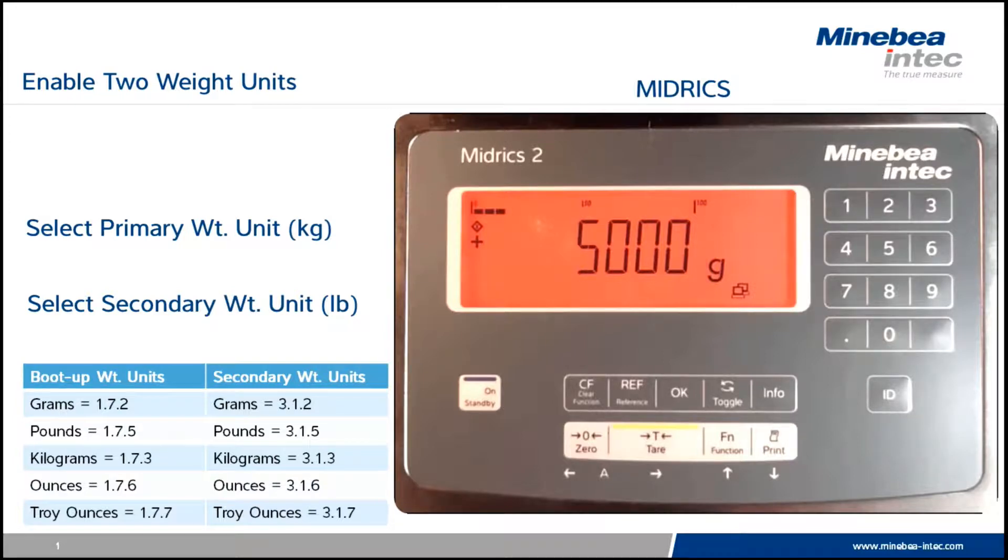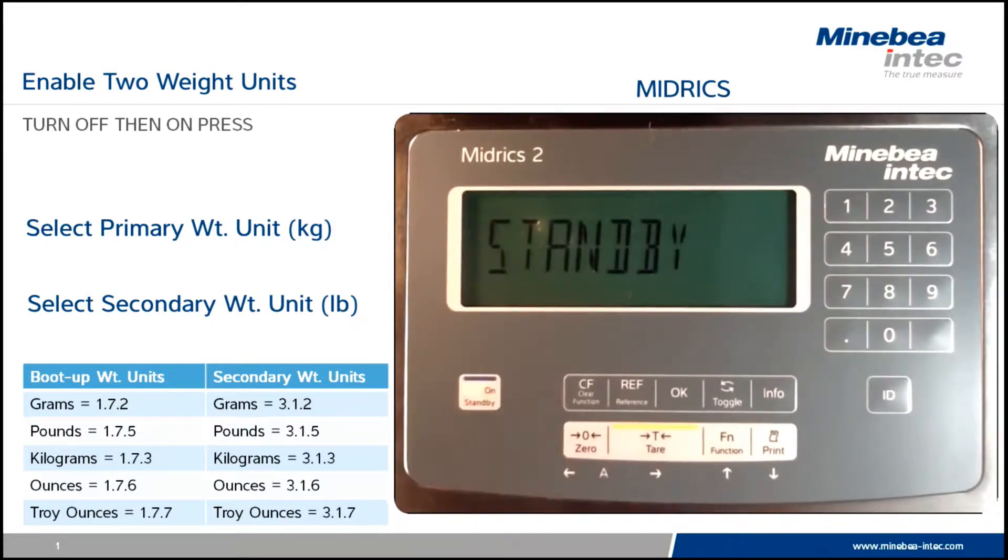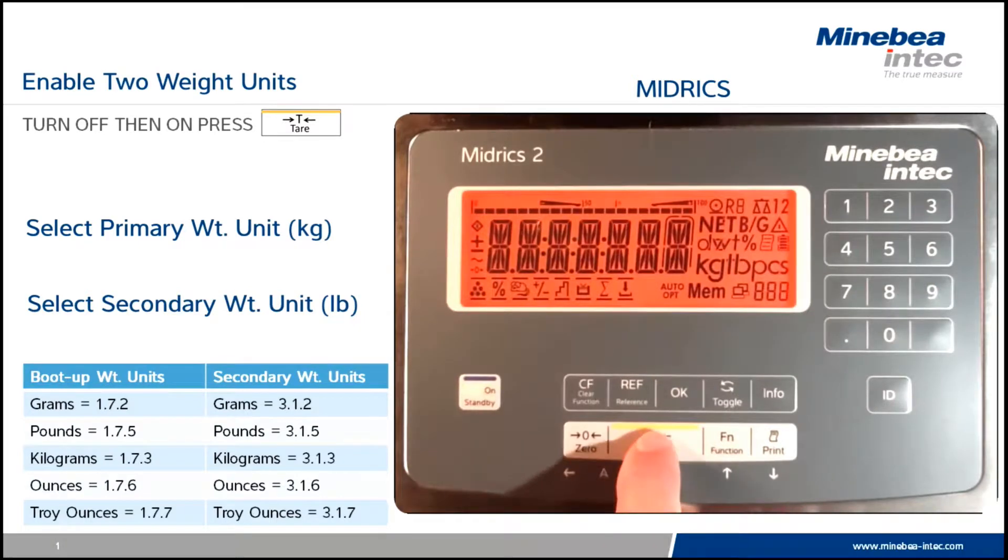There are three steps to the procedure. First, we need to enable the two weight unit function on the function key. To do so, we turn the scale off and then back on, and during the digit check press tear.